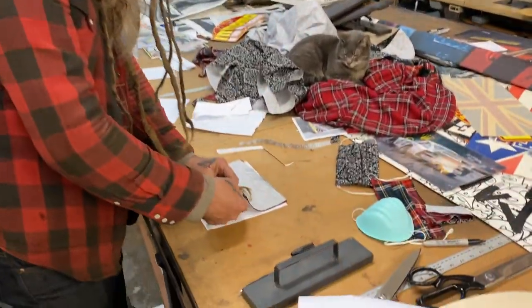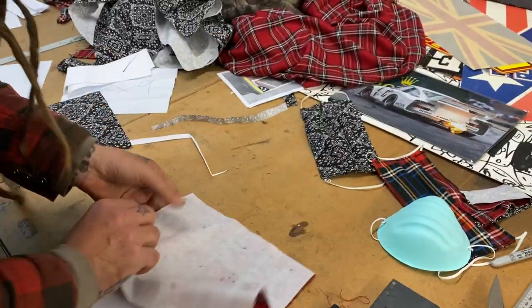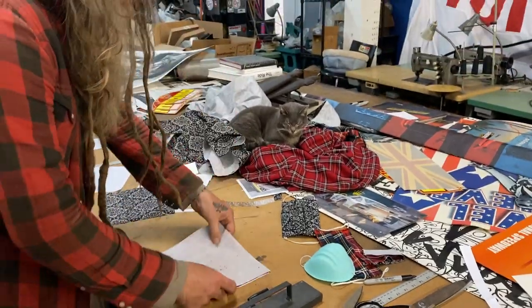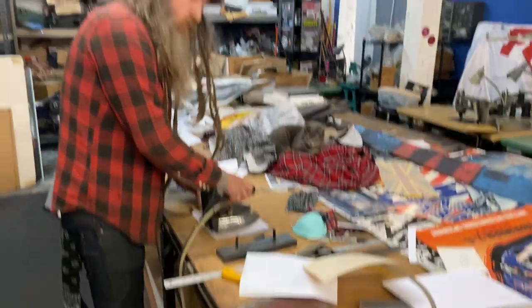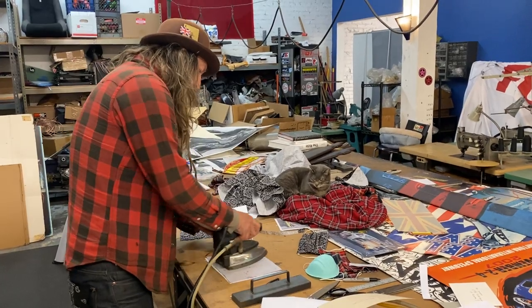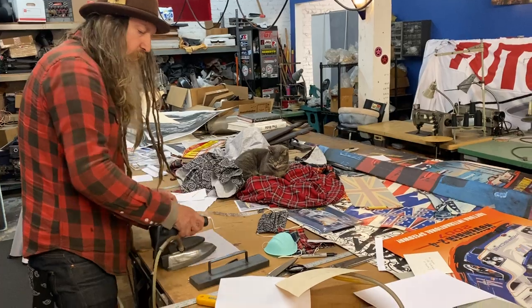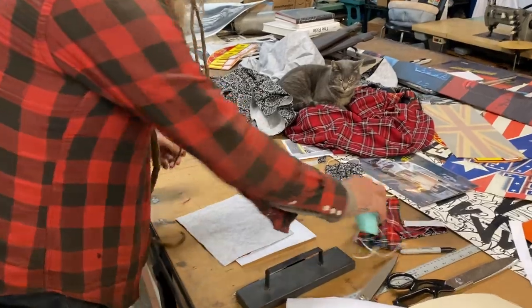I got the bandana print and then I have the plaid and the fusing material on the back. So what I'm going to do now is just use the iron to fuse the back of the tartan. This will give it some rigidity and also act as an insulating membrane, which hopefully will keep whatever viruses may be out there from coming through the fabric. So that's now bonded. This is the outer piece.